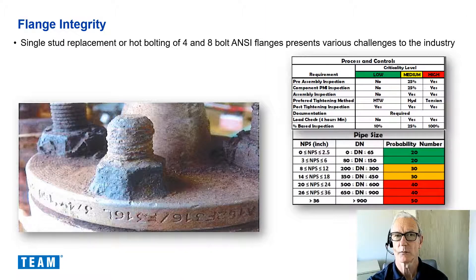Single stud replacement or hot bolting of 4 and 8 bolt anti-flanges presents various challenges to the industry. The pictures of flange assemblies shown are not uncommon and require a verified and resilient approach to maintain flange integrity. I have seen many examples of corrosion on refineries from dissimilar metals or harsh environments such as H2S atmosphere, or even in extreme cases such as in Saudi Arabia where a refinery was built next to a concrete manufacturing facility and all the fasteners suffered from severe corrosion and had to be replaced online.